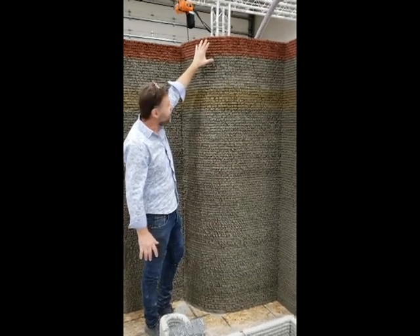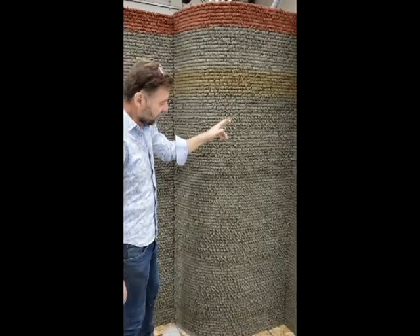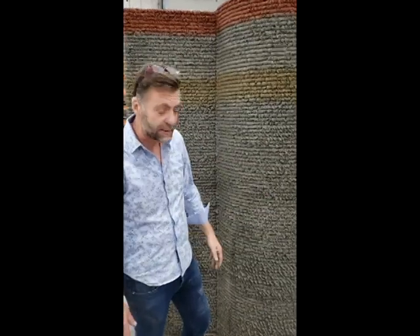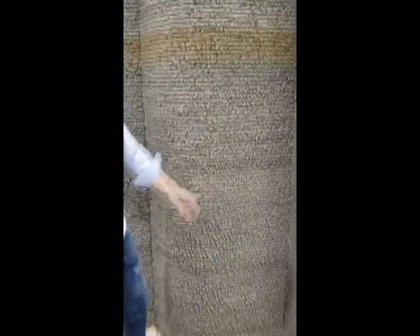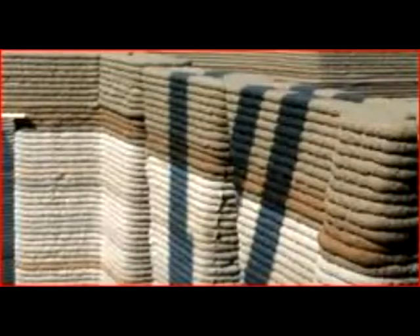When you look at this wall, you see it was all done in one print. You see some other people's stuff out there, and if you look at it, number one, it's not consistent like this. Number two, you'll see different colors appearing. That's because they printed this tall, let it dry, then printed another 24 inches and let it dry. This was printed all in one single print.